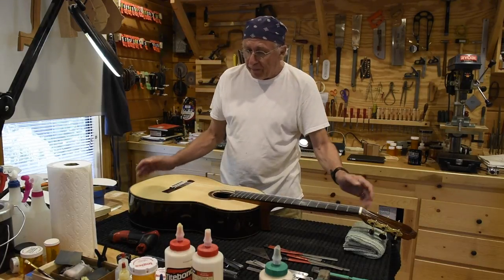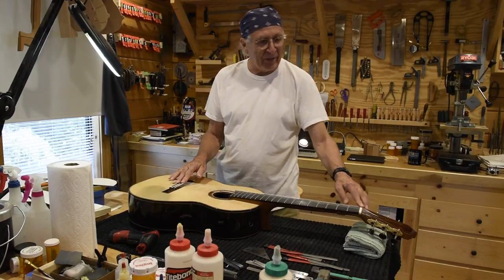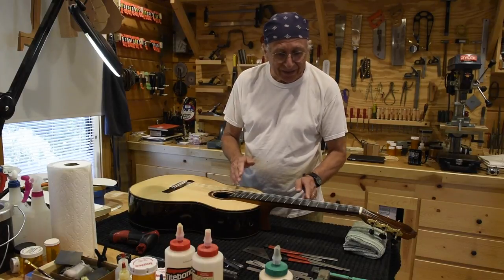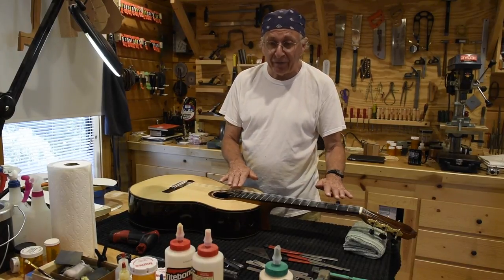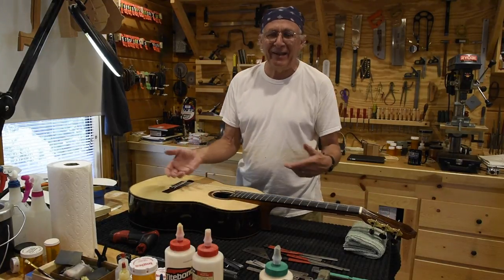Well, Gordon, setting up a guitar is really evaluating a number of different elements, and that is the nut, the saddle, the frets, the relief in the fretboard itself, and the strings. All these things are playing together here.